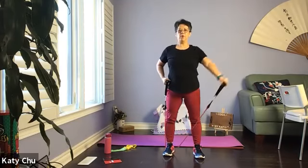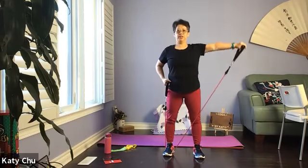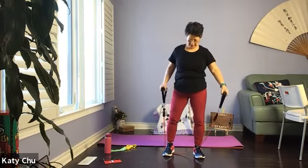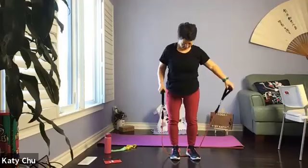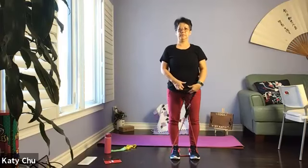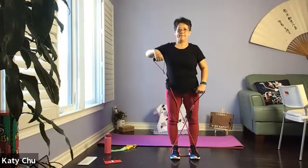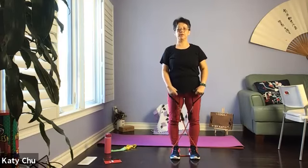Let's do another four, three, two, and one. Slowly release. Both feet on the band, criss-cross. We'll do one at a time first — single, single — up to shoulder height, soft knees, you don't have to lock your knees.